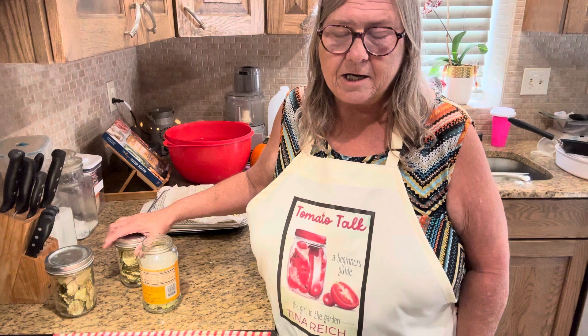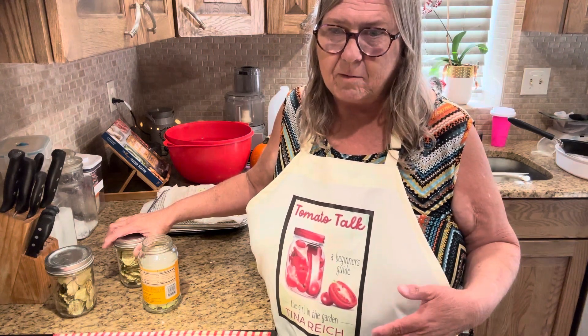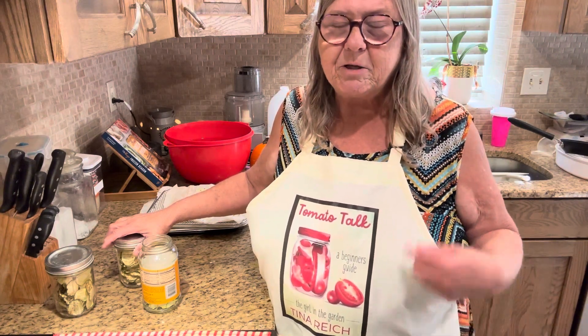Anyway, thanks for joining us today. I hope you try zucchini chips. There's another channel out there and I'm thinking I might have got this idea from her — the lady that I watch, I will try to remember to link her below in the comments.